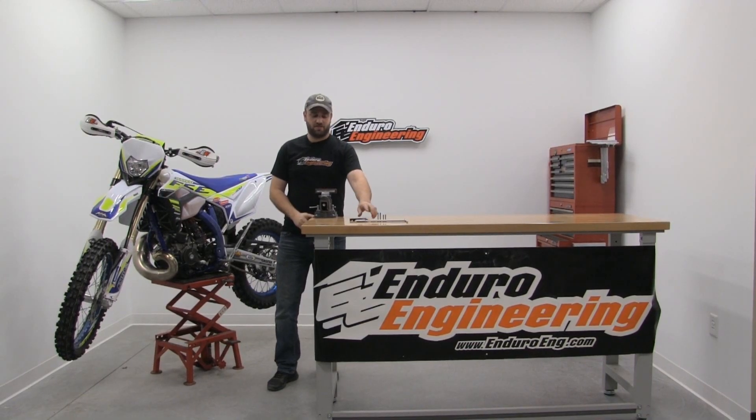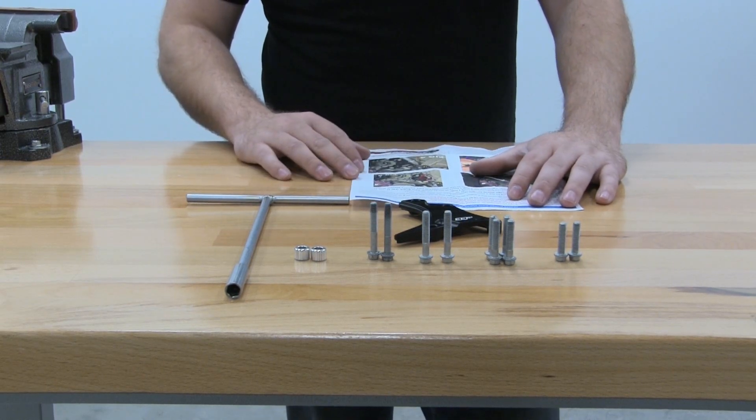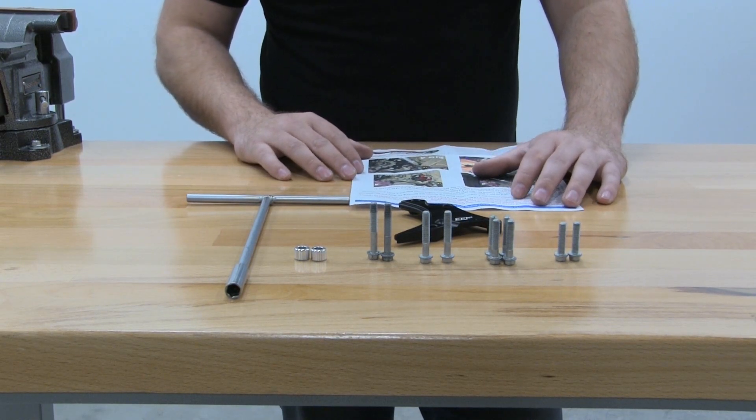Hi everybody, Logan with Enduro Engineering. Today we're going to show you how to install your clutch slave guard on your two-stroke Sherco models. We're going to show you what you're going to need to install your Enduro Engineering clutch slave guard on your Sherco two-stroke model.